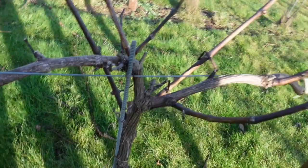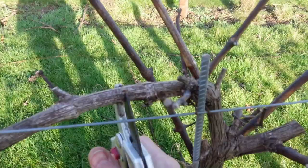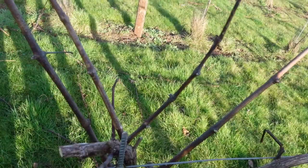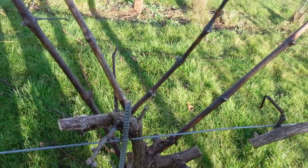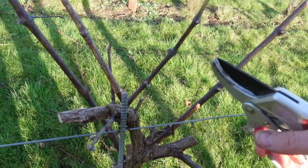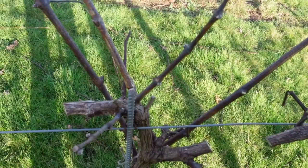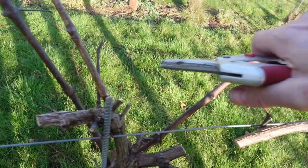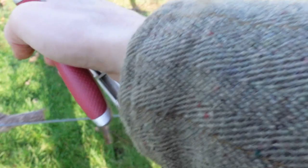What we're going to do is cut off basically the old two-year-old bits here — we can cut through that, and cut through that one. That can all go. We've decided we're going to keep this one and this one, and everything else can go as well. But we're going to have to have a think about what happens in a year's time — we want replacement canes for these two and they're going to come from the buds that are in the middle here at the moment.